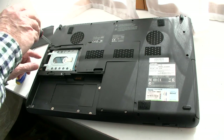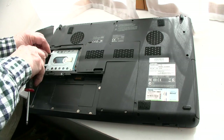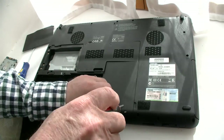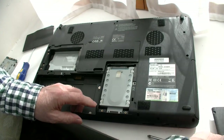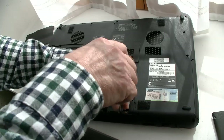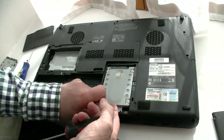Two screws here — that one's already out, here's one. It pops out. Another hard drive here on this model — two screws here, this one's already been taken out, here's another screw here. Pop that out.